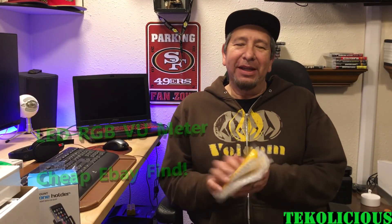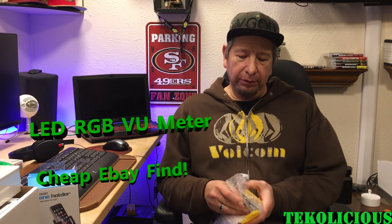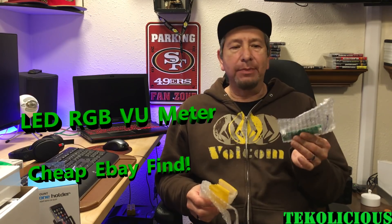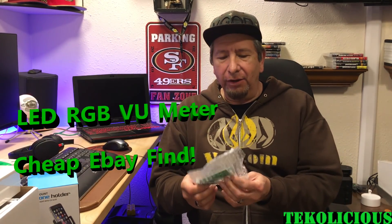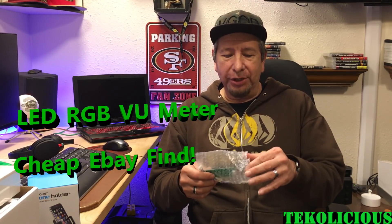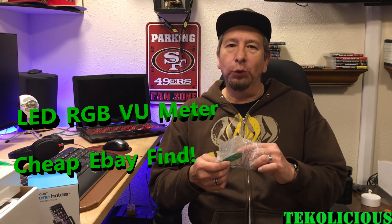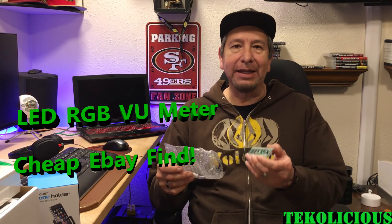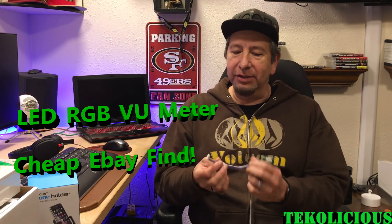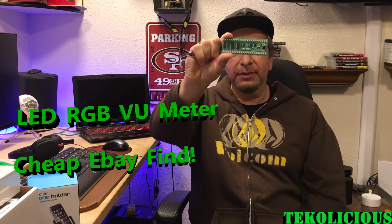Hey everybody, I'm back again with another video. This time I am going over these special little VU meters that I got off of eBay. I think you can get it from Amazon also and I'll leave a link for either. I am doing a project where I'm creating a Pelican Bluetooth speaker and I thought it would be cool if I could create some lighting in the speaker that went with the music. So I researched it and found these cheap, cool looking LED VU meters.